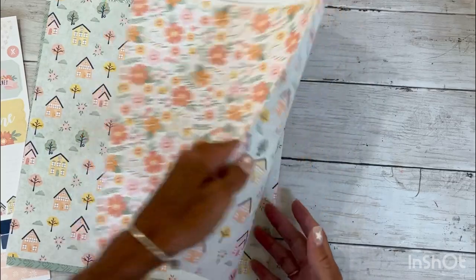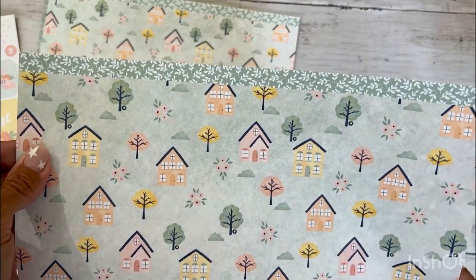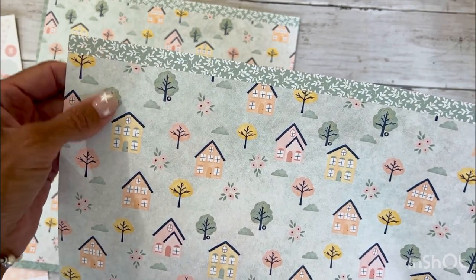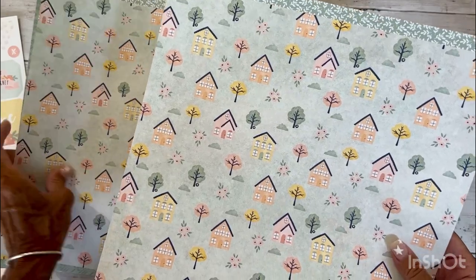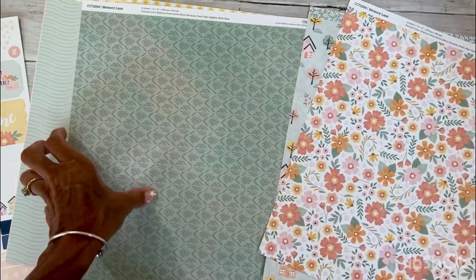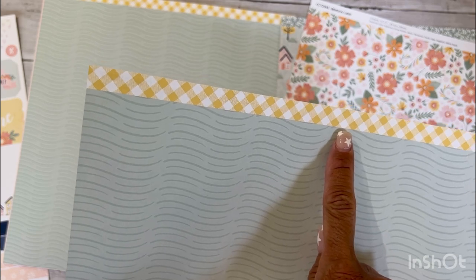All Close to My Heart paper is double-sided. There is a zip strip on every strip of paper, and that serves as another embellishment because it is a coordinating pattern that really enhances the collection. One of the patterns is this darling house and tree, then we've got the floral, and then this one which is a sage green with a geometric pattern. The back side kind of reminds me of waves, and we've got this fun honey butter gingham zip strip.